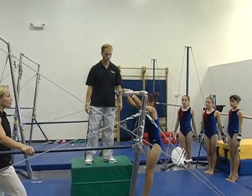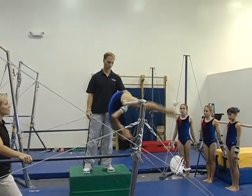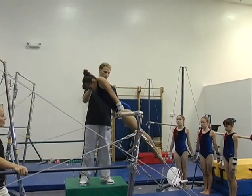When first learning this, we spot the gymnast to help them understand the concept of getting their shoulders back around the bar.